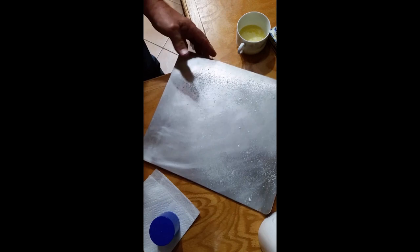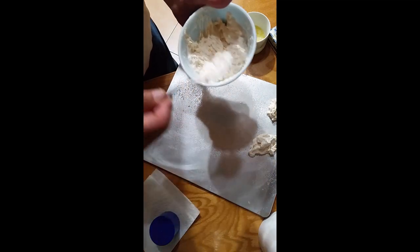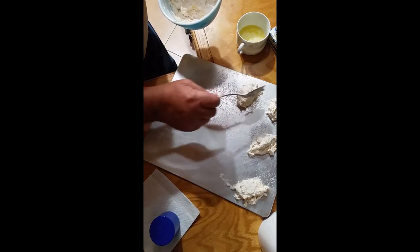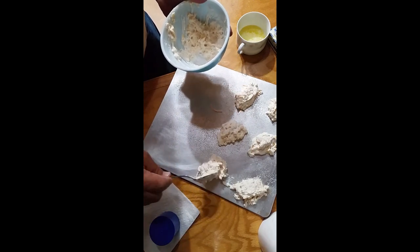Then I coat the pan — I have a baking pan, it's a cookie sheet — and I coat it with the Baker's Joy. Then I dip out the dough in spoonfuls like this and I spread them out on the pan.